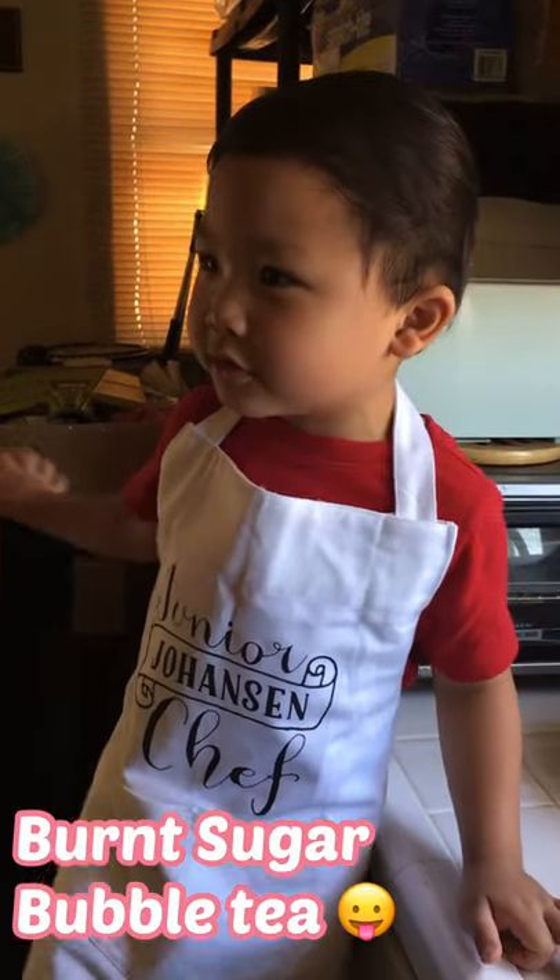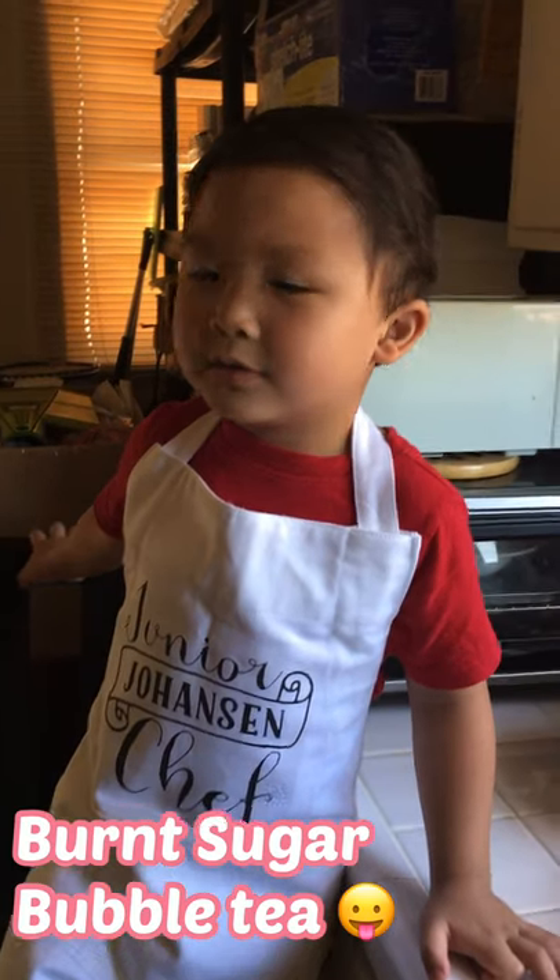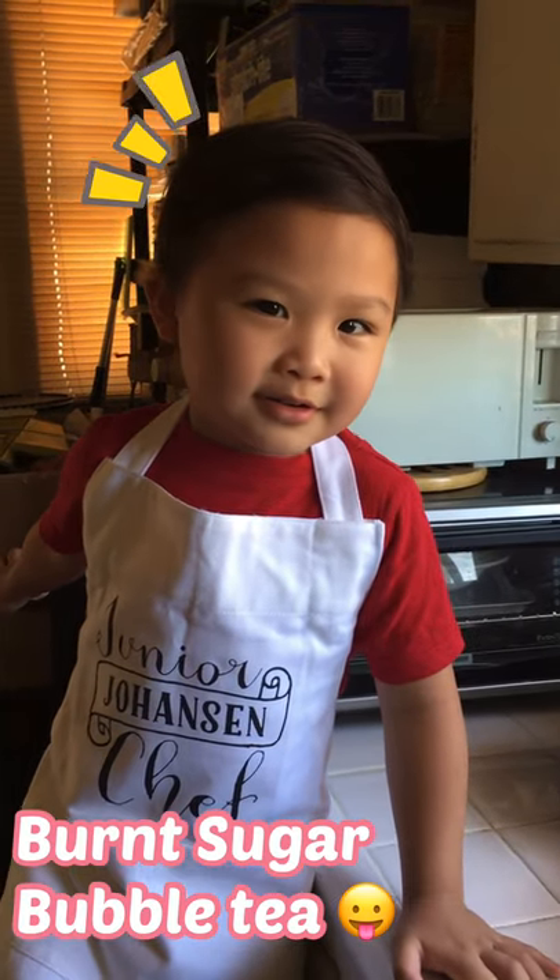Hello guys! Today we're making burnt sugar pop bubble tea, yay!